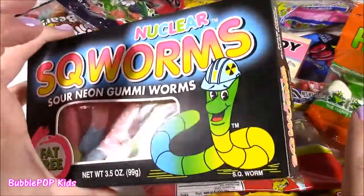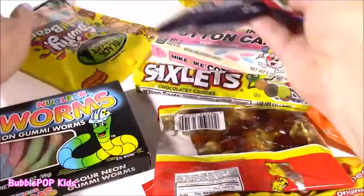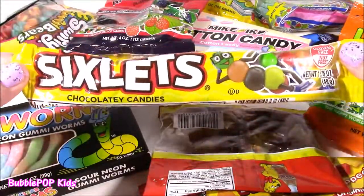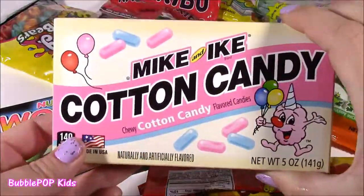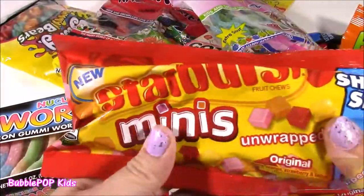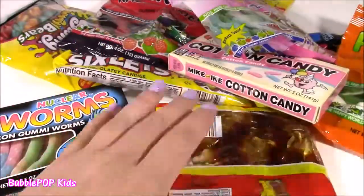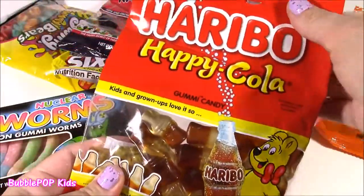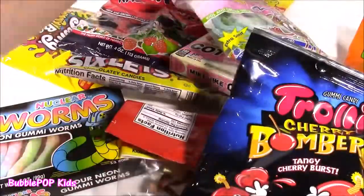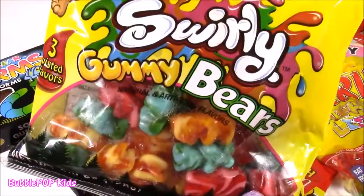Gummy frogs, nuclear squirms — I've never tried those. We have some gummy raspberries. I love these sixlets. These chocolate coated candies are kind of like M&Ms. We have some Mike and Ike cotton candy flavor, sour candy. We have Starburst minis. I have never tried these before and they're unwrapped. Amazing. We have some Haribo Happy Cola, Trolley Cherry Bombers, and look at these alphabet letter gummies. Even some swirly gummy bears.